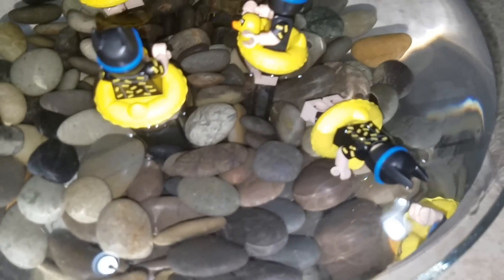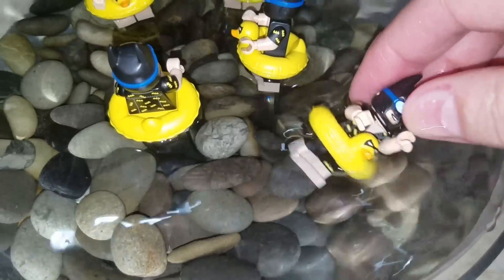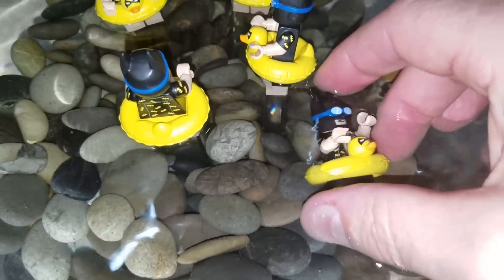Doesn't look quite as bad as this does. Look at that — he's going to drown. Crazy, isn't it? I mean, come on. You give him a rubber floatie, let's make him float.